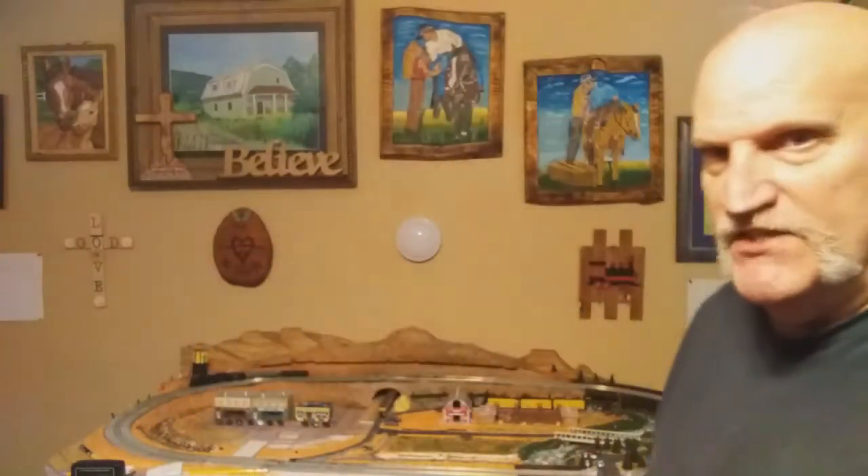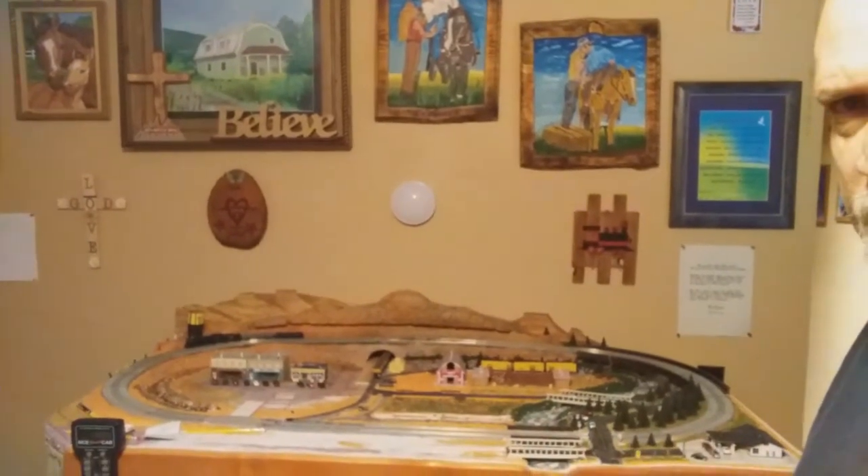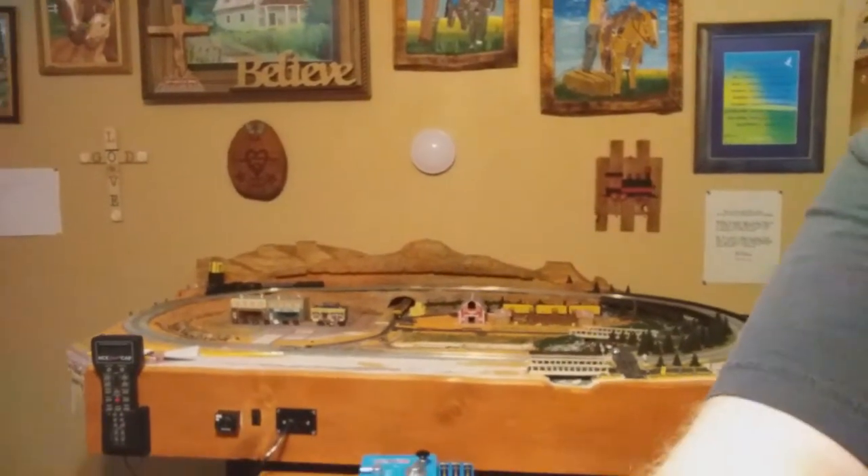Well hello there, welcome back to M&M Model Railways YouTube channel. The M&M stands for Michael and Michelle — Michelle's my wife. So we're building an N-scale layout as you can see right here. Let me put that camera down a little bit so you can see the whole thing.